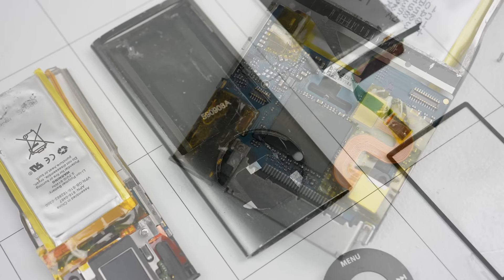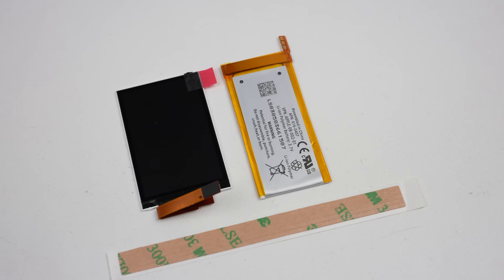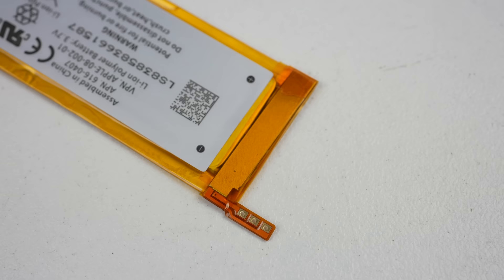I think it's fair to assume this was designed as a throwaway product. I have never come across a device so hard to replace the battery in — and we haven't even actually removed the battery yet. You shouldn't be surprised to hear that it's not connected with a simple connector; it's soldered into place. For our replacement components, I have a new battery, LCD, and some adhesive.